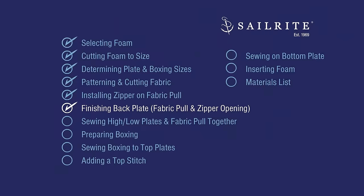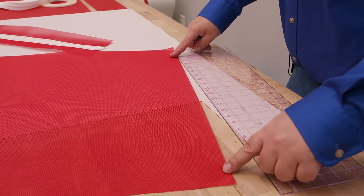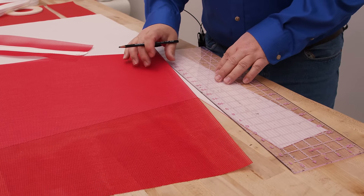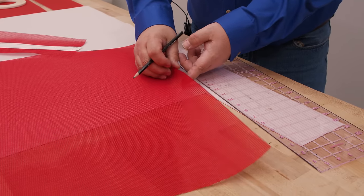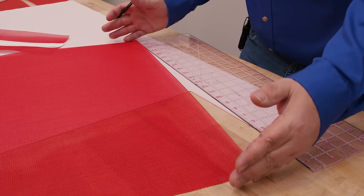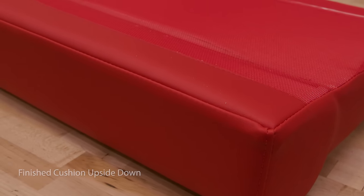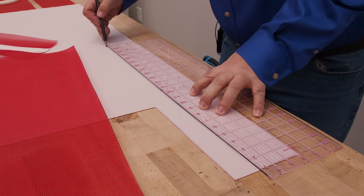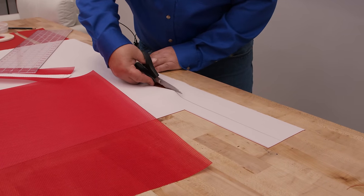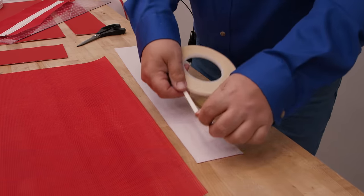Now we'll grab the back plate and finish it by adding a zipper pull and zipper opening. Along the forward edge of the back plate, I want to put a vinyl piece on top so that if somebody sees this fabric when the cushion vinyl's put on, they don't see the mesh material. I'll cut a strip that's the length of the plate by 3 inches. We're using the same vinyl as the rest of the cushion for this strip.